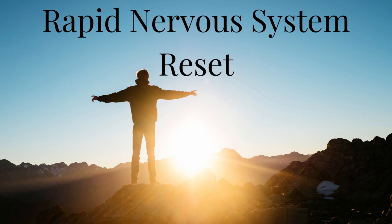Inhale: one, two, three, four. Hold: seven, six, five, four, three, two, one.